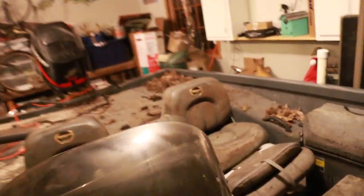It is a dirty mess. It was left out — it was under a cover, but the cover was terrible. It looks pretty rough right now.